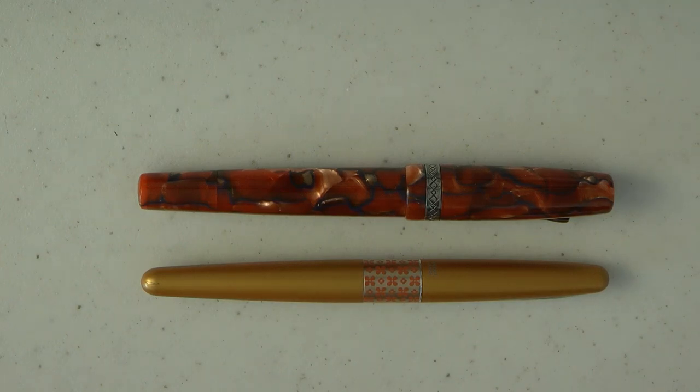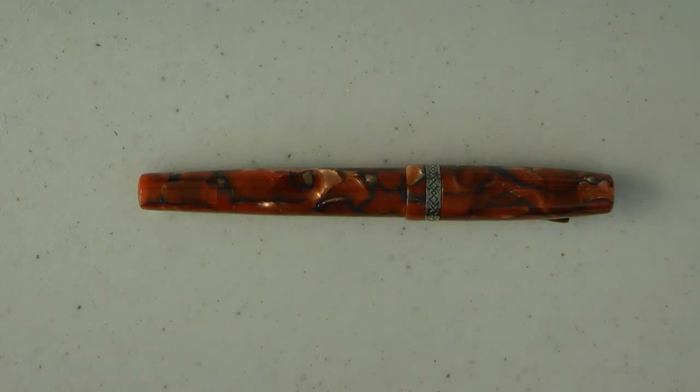Now I don't have the box for this pen — I just took it from Murray at a pen meet. And that always makes these videos a little bit shorter, but I'm going to try to cover the parts of the pen and then we'll do a writing sample of course.